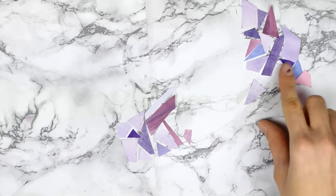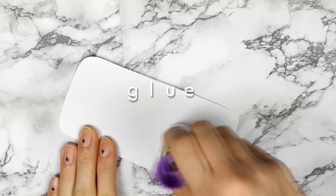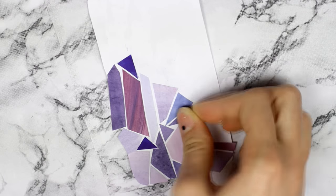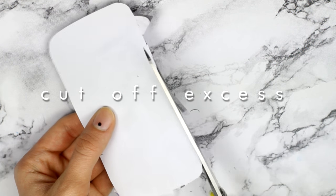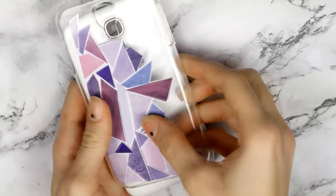Then I picked out the pieces I liked the most and tried to assemble them the way I liked them. After you know how it's going to be laid out, cut another piece of white paper that fits your phone case and glue on all of those pieces. I also left a little bit of white space between the pieces just for a better look. You can cover the whole paper if you want, but I wanted to still see the phone through it. After that, cut off the excess and then just put the design under the case and put your phone in.